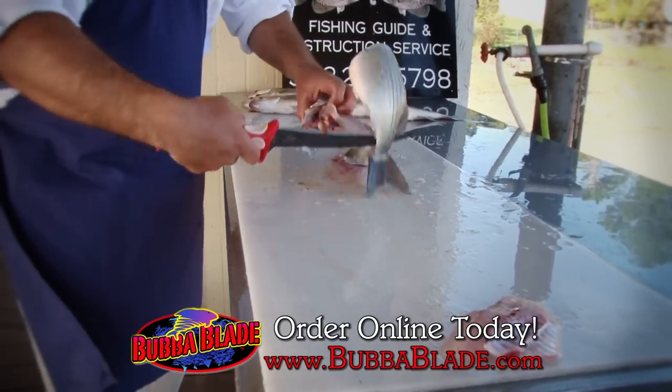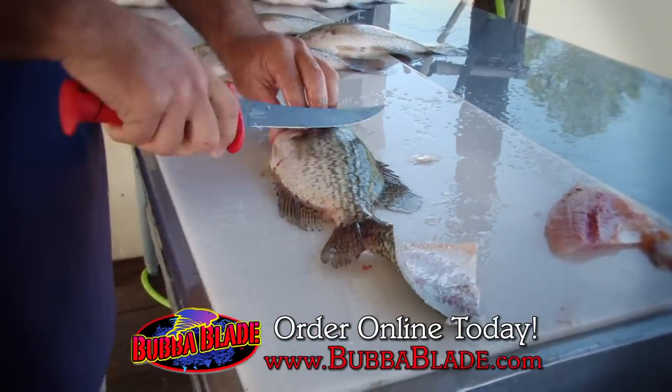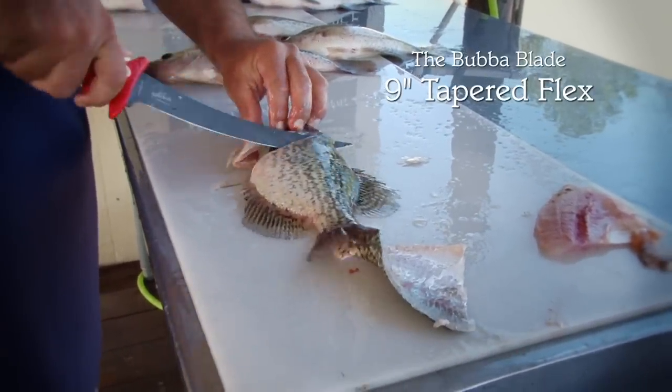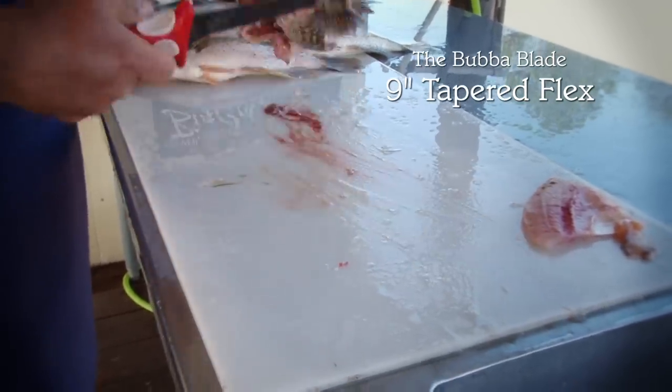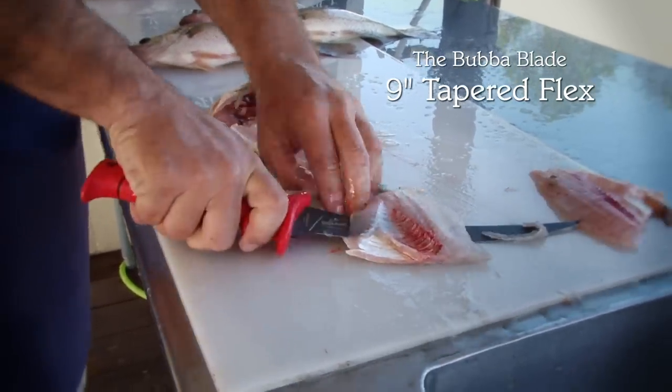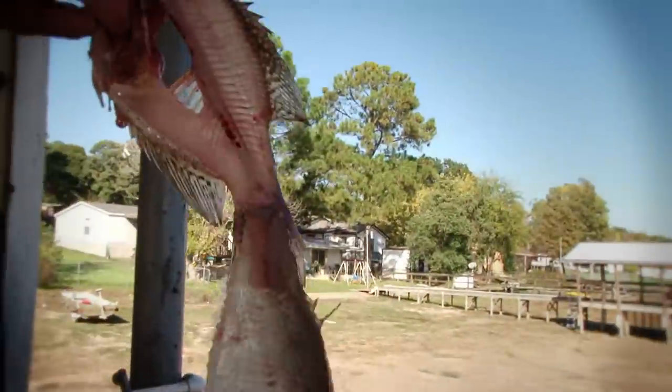One reason I like this — not only is the blade thinner, but of course it'll flex more. So it enables me to make a little sharper, a little quicker turns and still get right down there next to the bone, enabling me to miss a little bit less meat than what I might with a bigger blade, which is why it's great for these smaller type fish like the crappie.